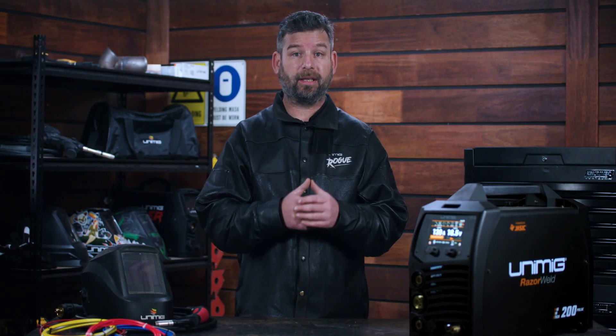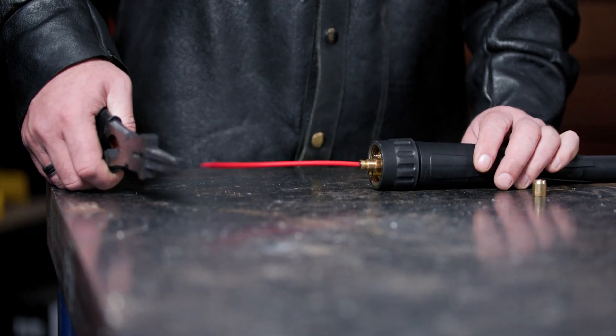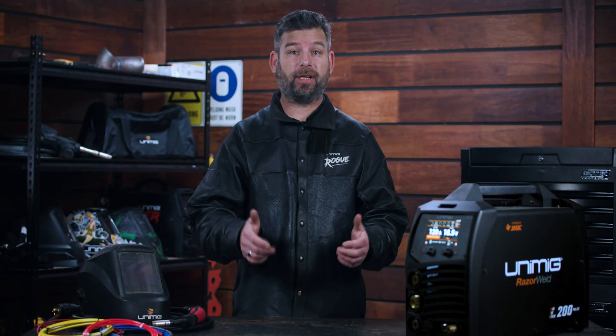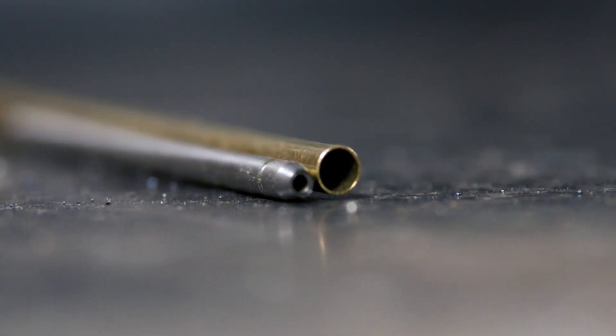Depending on your machine, there are two things that you can do with the excess. Number one: if your machine has no removable guide tube inside the euro connection, simply cut the excess off and screw the retaining nut back on. Number two: if your machine has a guide tube that can be changed, swap it out for a specific aluminium guide tube, which is slightly larger. The retaining nut can be screwed back into place, with the excess liner hanging out the back of it.